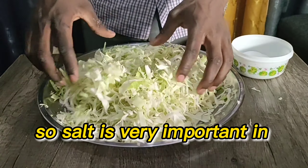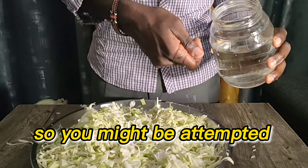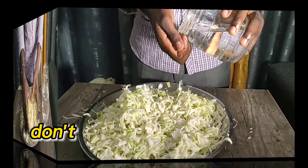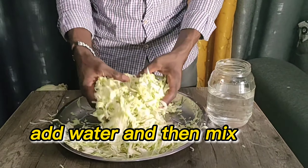Salt is very important in this process. Sometimes your cabbage is very dry, so you might be tempted to add some water — don't put in too much water. Add a little water and mix well.